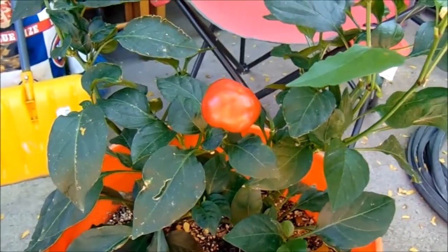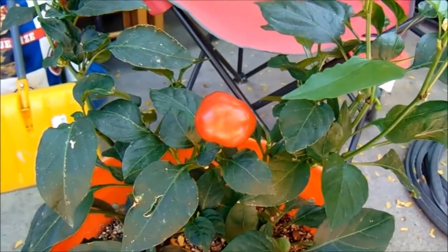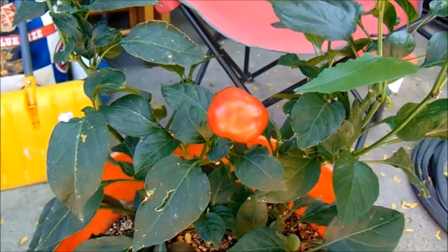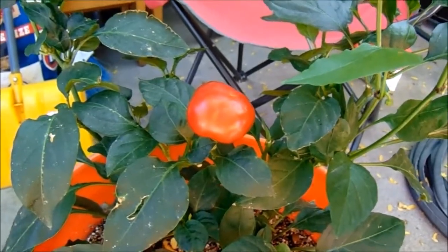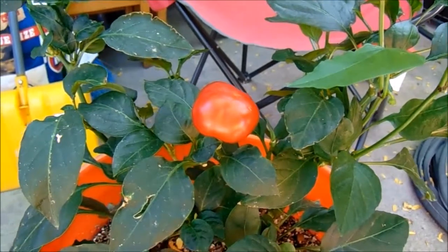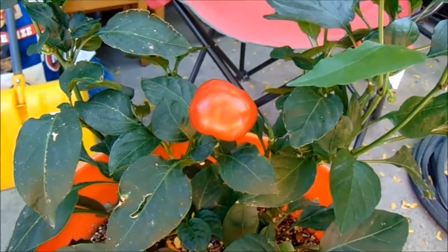It is August 14th, 2019. This is UT and Angel and we wanted to do another pepper pusher video. We are super excited. One of our priorities out here in the yard is to try as many unique varieties and grow as many unique varieties as possible to keep ourselves interested. Keeping it fun kind of keeps everything in perspective for us and allows it to keep rolling.